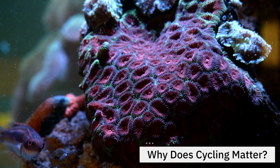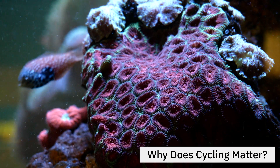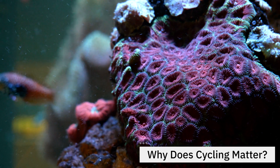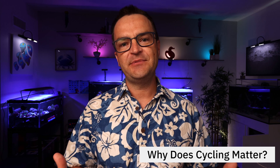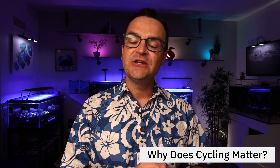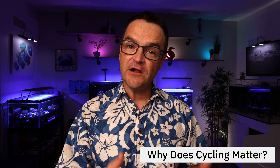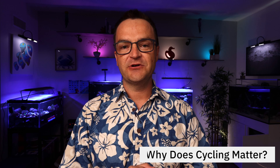Why is it important? Why should I care about cycling a tank? Because if you're a beginner getting into this hobby, you love something about it — whether it's the inverts, the corals, the anemones, or maybe some certain kind of fish. And the worst thing you could do would be to create a habitat for them where they don't thrive. If you don't cycle your tank, you're going to see stressed-out fish and possibly dead fish and other livestock. So do yourself a favor, follow the steps in this video and completely cycle your tank before adding your livestock.